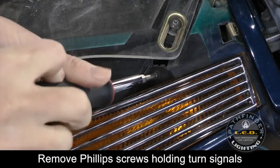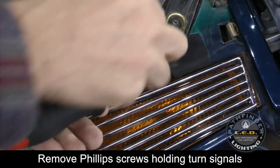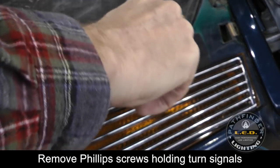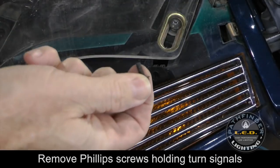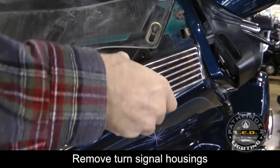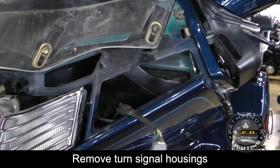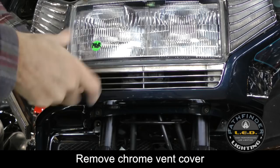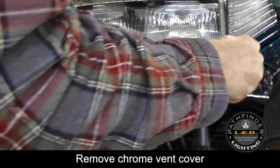Remove the Phillips screws that hold each of the turn signals in place. There's no need to disconnect the turn signals — just let them hang down and out of the way. Remove the chrome vent cover by removing the two Phillips screws that hold it in place.